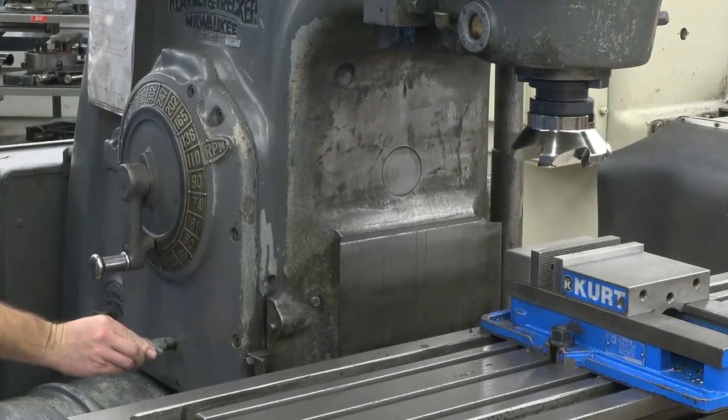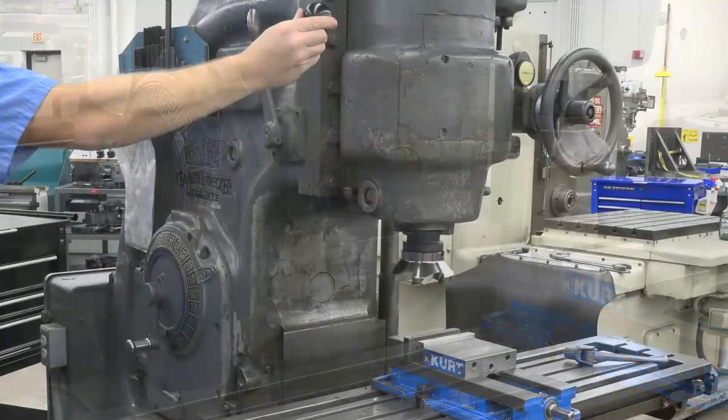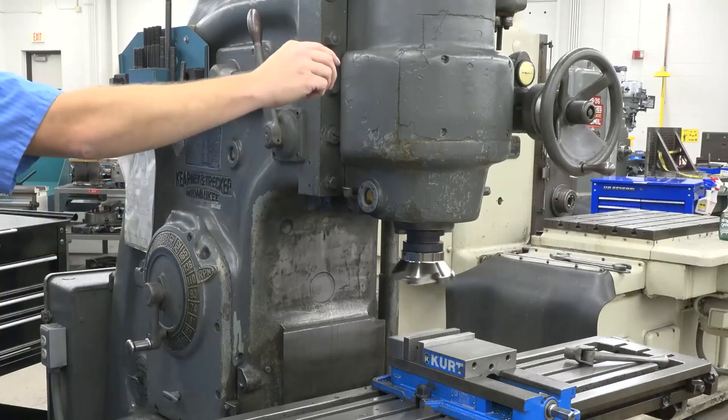Start by ensuring the spindle is off. Then push the spindle reverse lever in. Now the spindle can be turned on and off just as it can when the spindle runs forward.